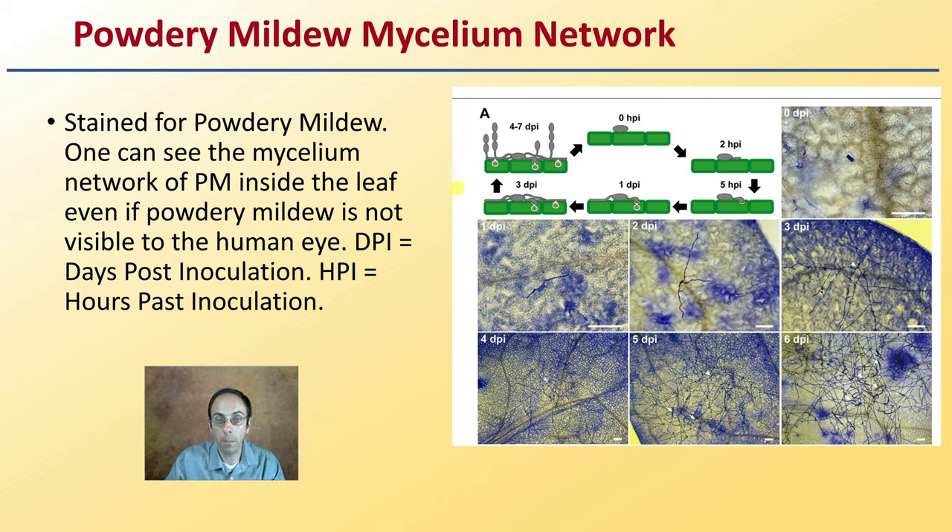It's called powdery because of its powdery appearance, and it spreads very quickly. We can see here, days post-inoculation zero through six, how quickly that mycelium can spread — so be mindful of that.